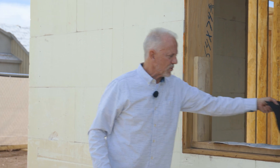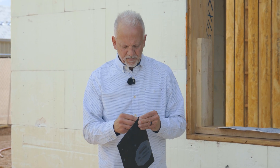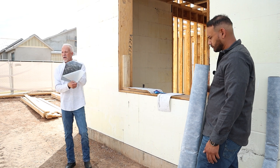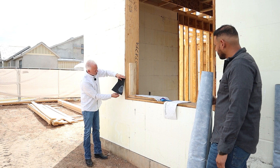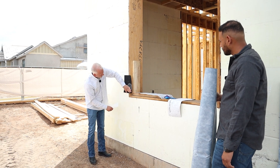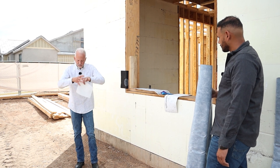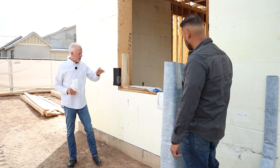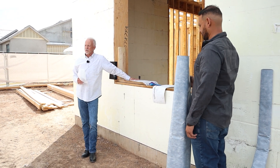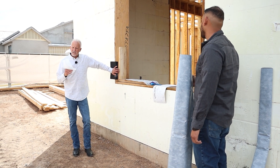In this particular project we're using a product called Partel, which is a self-adhered weather protection layer. Partel has an acrylic adhesive on the backside, so the release liner gets removed and it'll be installed onto the ICF, wrapped to the inside. For the window application, we're going to be using Tyvek's Flex Wrap, Straight Flash, and their flashing products in combination with the Partel self-adhered weather barrier.